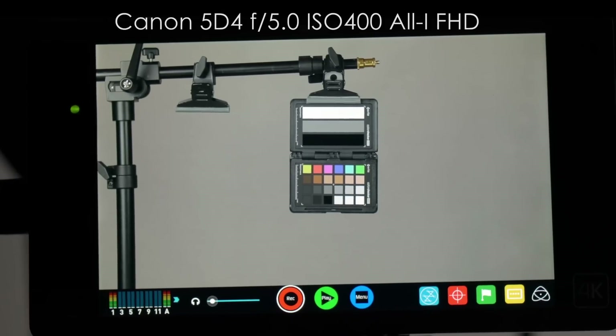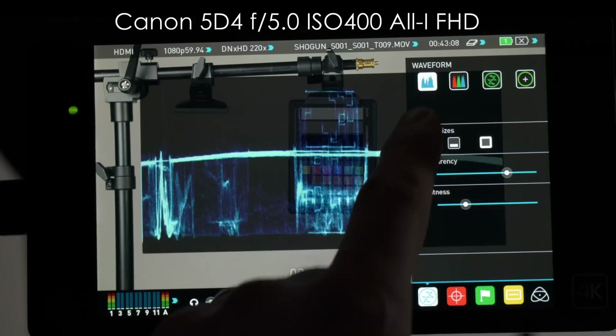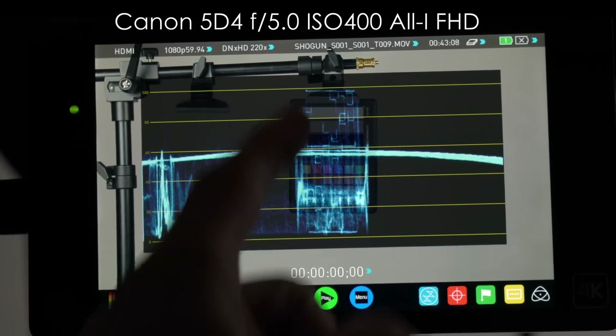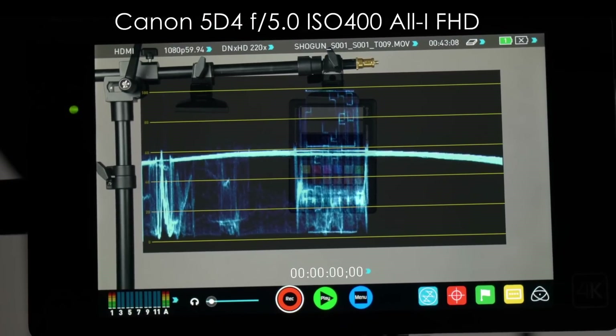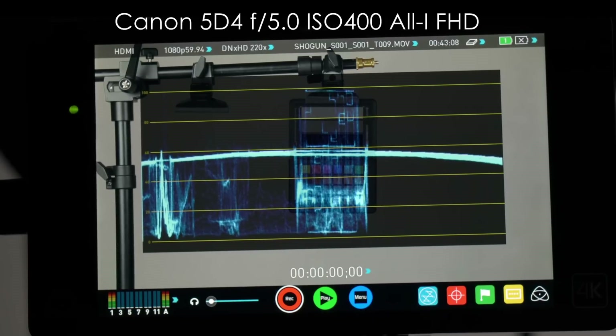Next up is the Canon 5D Mark IV, a brand new camera. This is All-I codec at Full HD, so 1080. I'm at F5, ISO 400, and you can see the white patch is pretty much at 98, the gray patch around maybe 61-62, and the black patch at like 7.